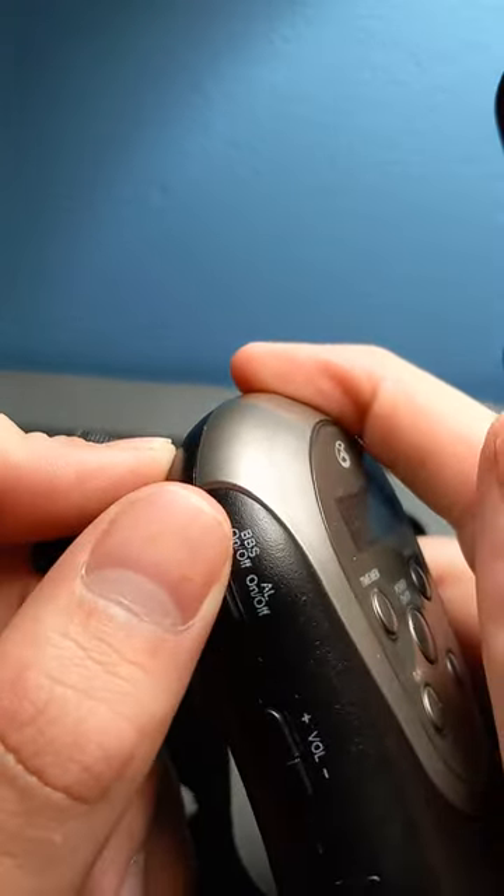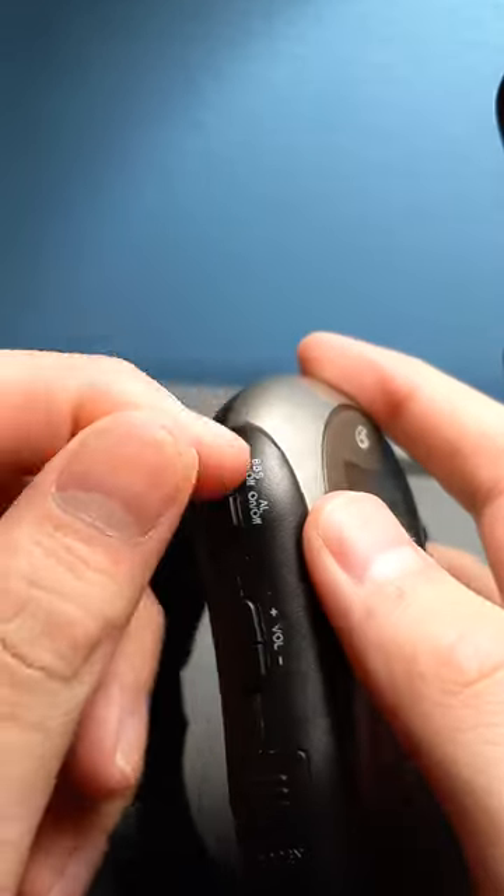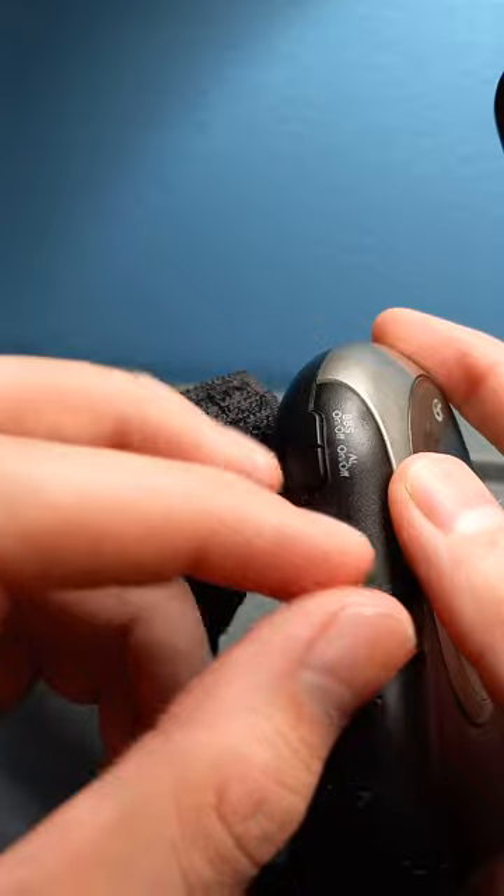This is the BBS. It's on FM. It just makes the audio a lot deeper, but I'm not really sure exactly what it does.